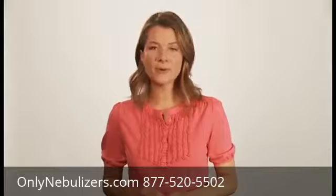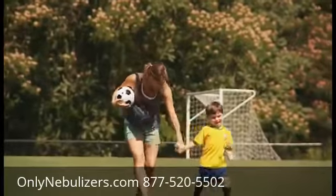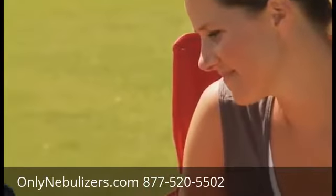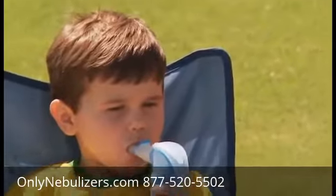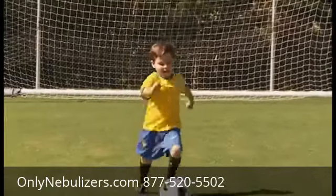But if you need help, don't worry — Pari's got a great patient connection group ready to answer any questions. Being a parent of an active child, I understand the benefits of portable aerosol delivery. With Trek S, I no longer have to worry about how I'm going to give my son a treatment when we're away from home.